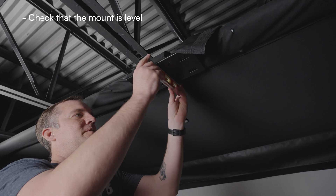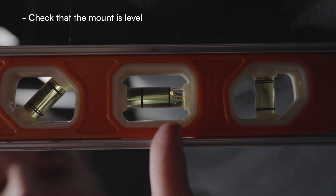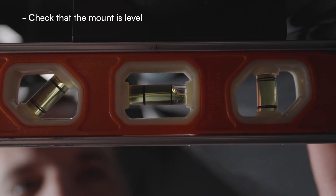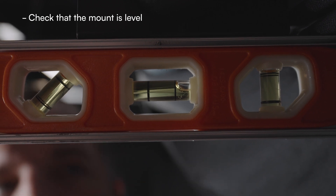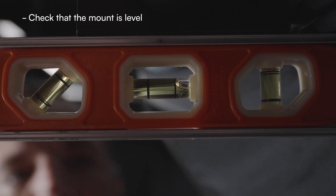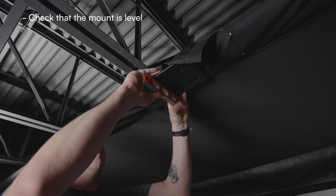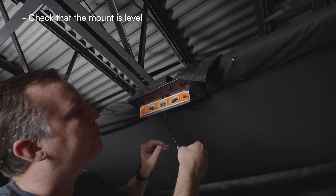Now that we've got that done, we are going to once again check for level. You can see right here that this is definitely not a level surface. With the IO, the more level the launch monitor is, the more accurate its readings will be. So we want to go ahead and adjust this. We'll make a couple of small adjustments and that's looking pretty good.